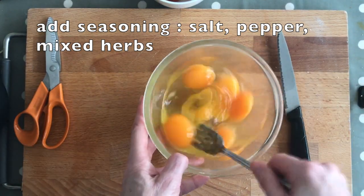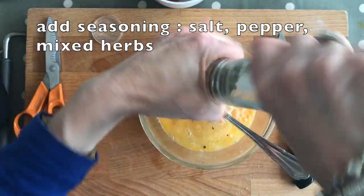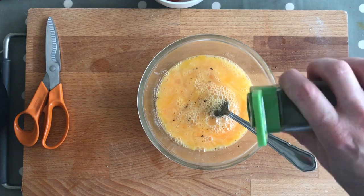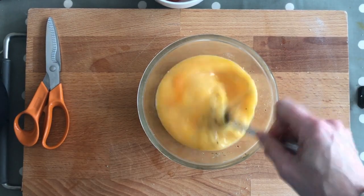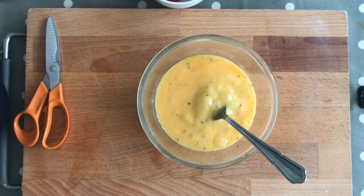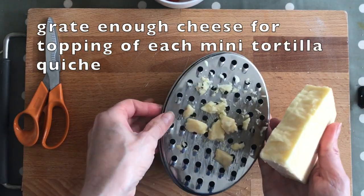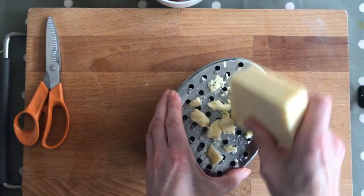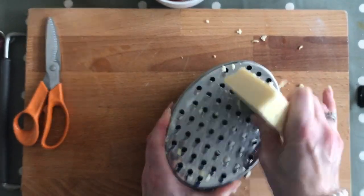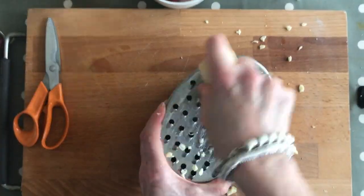We're just going to use a fork to whisk. A little bit of salt — not too much because there's going to be salt in the bacon — some pepper, and a little bit of mixed herbs. Then this is ready. Put it to one side and meanwhile we're going to grate up some cheese to sprinkle on top. Use whatever cheese you've got; this is just cheddar. I've already started — I love this grater because it's a handy container that captures everything.